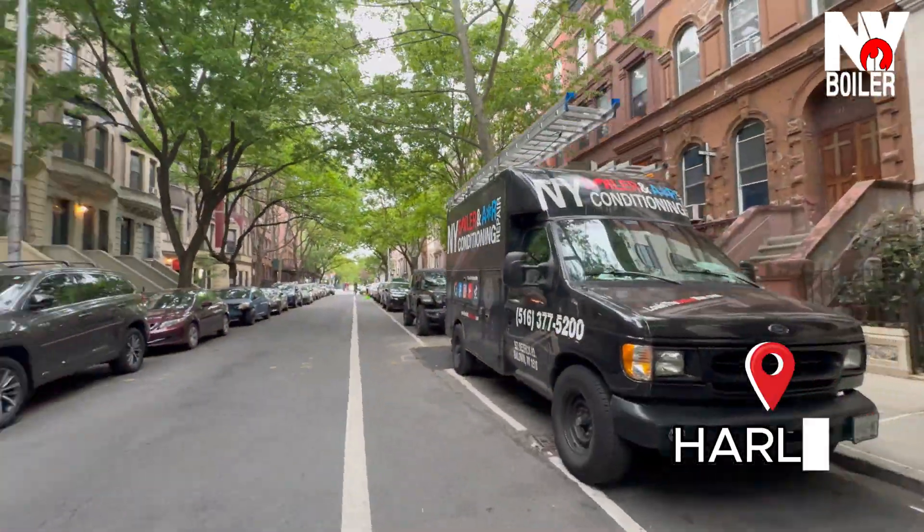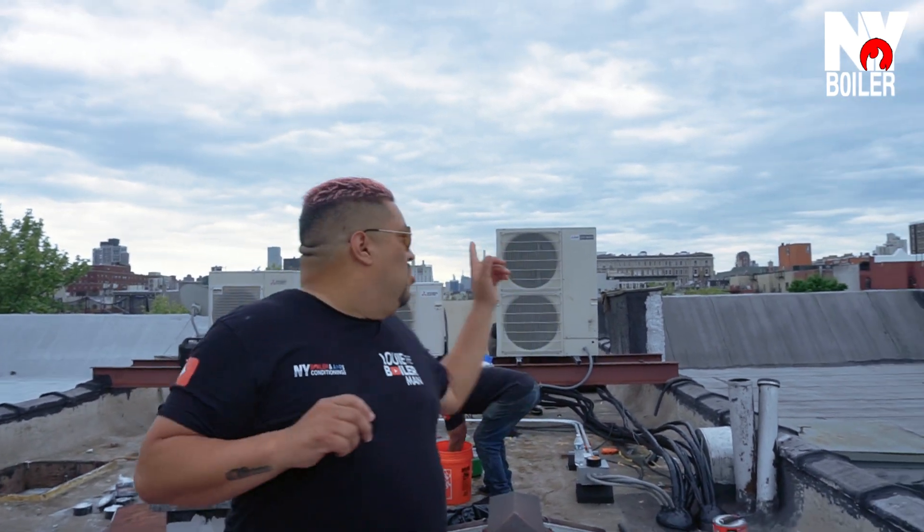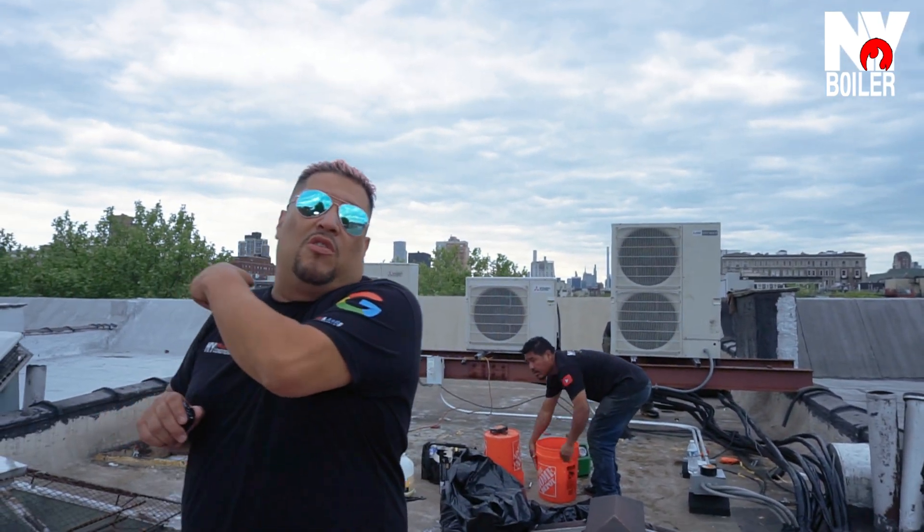What's happening, H-Fact Papi here guys. We are in New York City, baby — uptown Manhattan, Harlem to be exact. Right now you're looking at me and what you see behind me are three Mitsubishi units. We have a City Multi on your right and we have two regular condensers on the left.